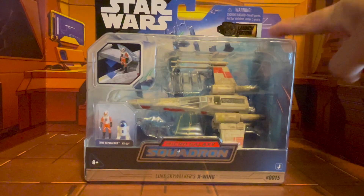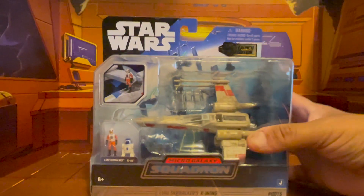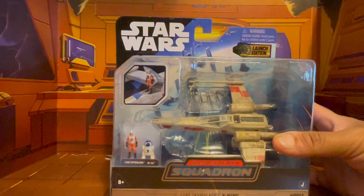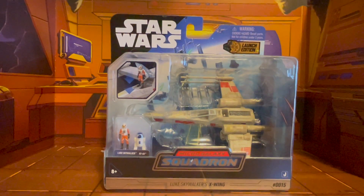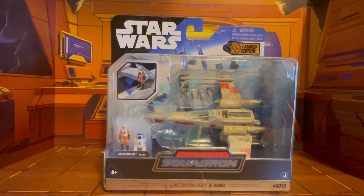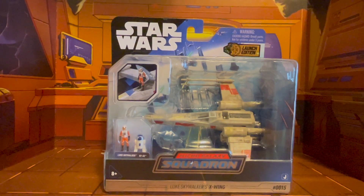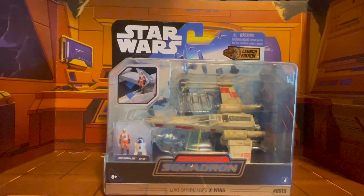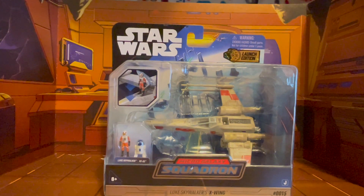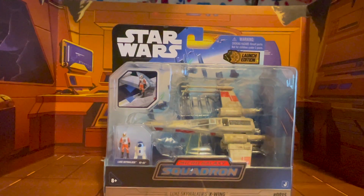This is what they refer to as the launch edition, as you can see in the packaging there. I have to say, this is a very awesome looking rendition of the ship. I have seen video reviews from other Star Wars related YouTubers and I've been enamored by it. I took the opportunity of picking this one up when I was at my local Walgreens — apparently they had it on sale — so I went ahead and snagged it. And so, here it is in front of us.